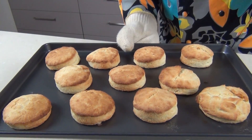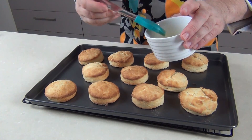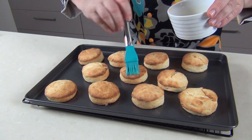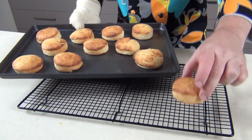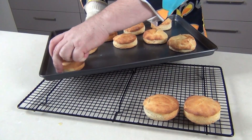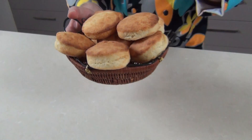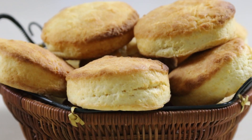Now we're going to pop these in the oven for about 10 minutes until they're lovely golden brown. There they are out of the oven — beautiful golden brown. Before they've cooled down, I'm going to brush on a little bit of melted butter again. I'm using salted butter — it's up to you whether you use salted or unsalted. Then I'm going to lift these biscuits onto a cooling rack and let them completely cool down.